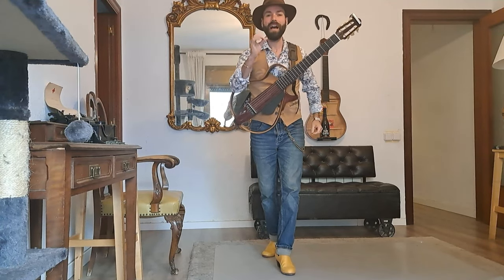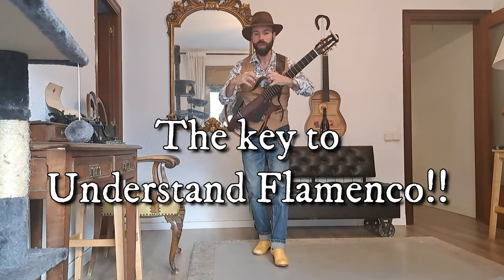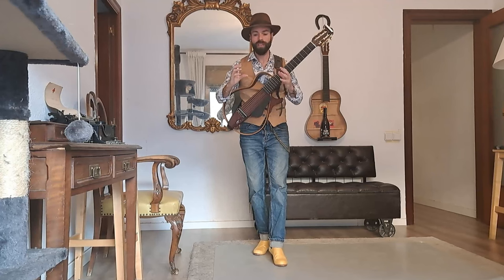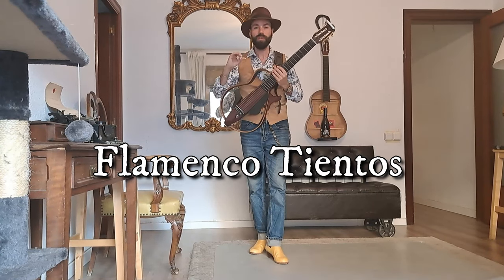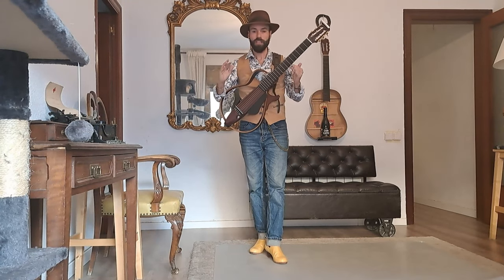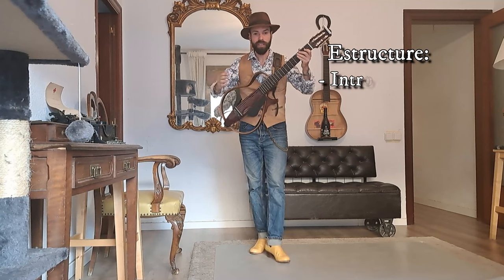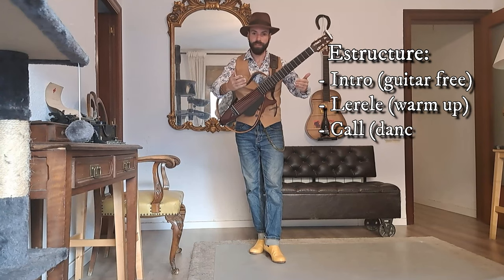Hello, my friend. I'm De la Vega and today we want to discover the secrets of flamenco — how it works in a flamenco group, especially the structure and the keys to understand everything. We want to do it with a tientos, which is a palo of flamenco, but this structure you can use also in other palos like tangos. First of all, we start habitually with an intro with a guitar — it's not necessary, it's only to create atmosphere.